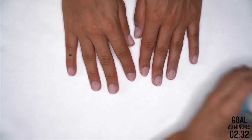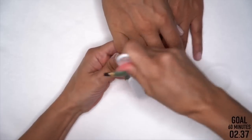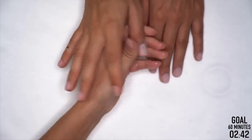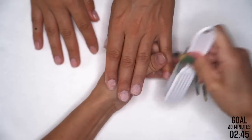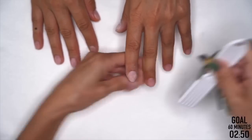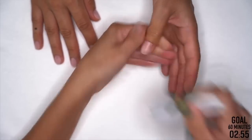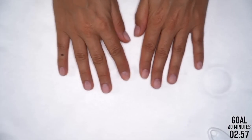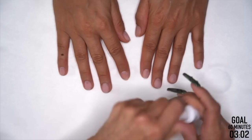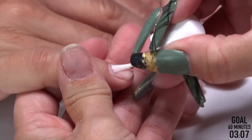So do we have any questions today? I had a question yesterday — someone asked if over-prepping could cause lifting. Absolutely. The thinner the nail is, the more chance the product's not going to want to stick. The healthier the nail, the better gel loves to stick to it. If you go a little crazy and start thinning that nail plate down, you can start running into lifting issues — definitely.